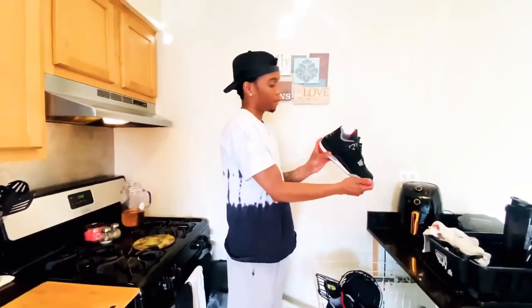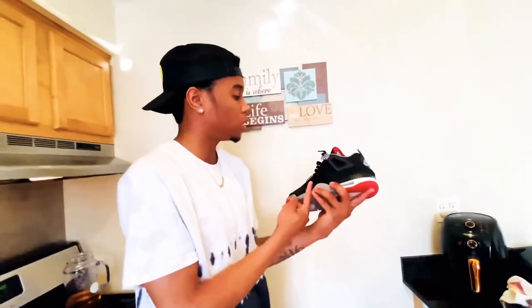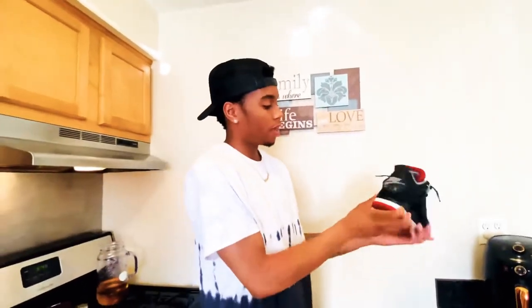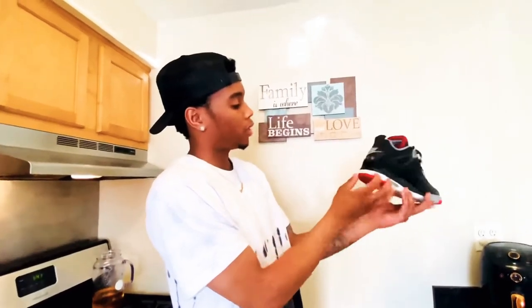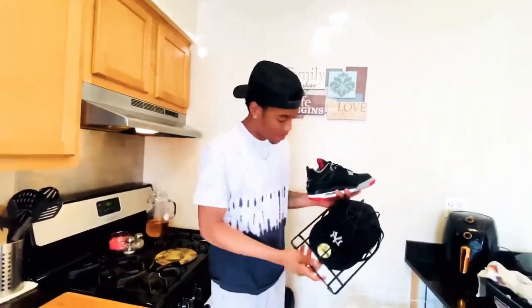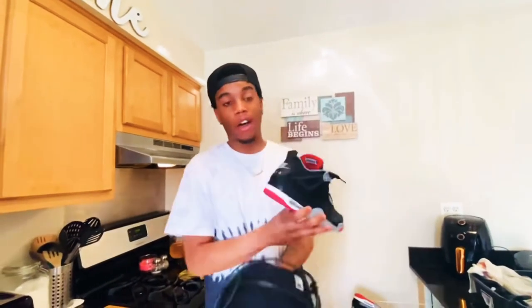These are the Bred Fours, y'all, and a lot of y'all probably won't do this because y'all are overprotective of y'all shoes. But to me it's just a pair of shoes — you can always get them again. Go ahead and throw your shoes in the dishwasher, man — save you some time. Appreciate you liking this video, subscribe to my YouTube channel. When I hit 100 subscribers I'm doing a giveaway of all the hats I can't wear because of my health.